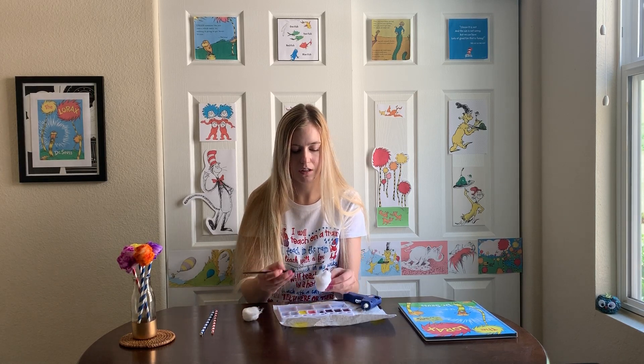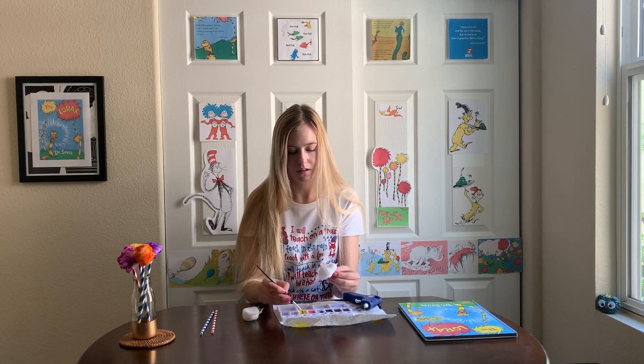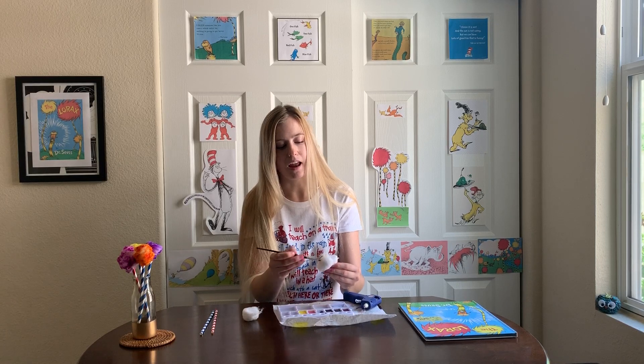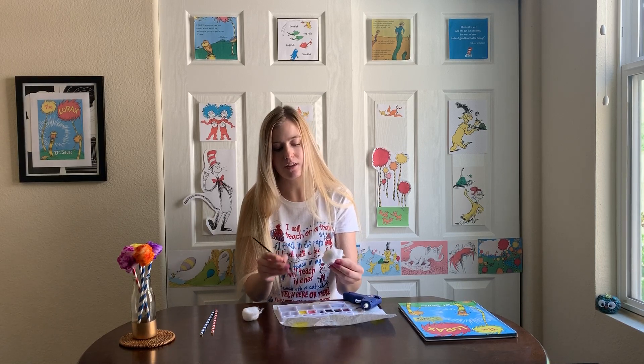I'm going to do yellow, so I'm just going to take my paint and paint directly on the cotton ball, making sure to cover the entire thing.